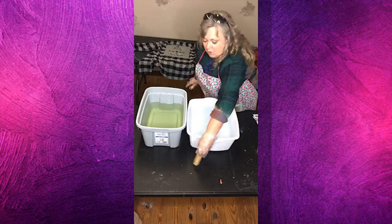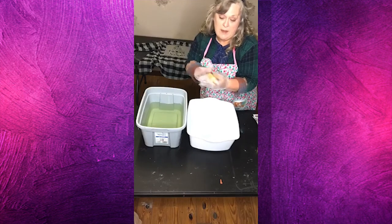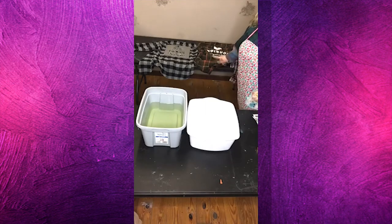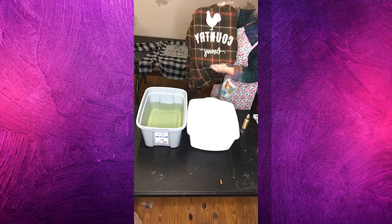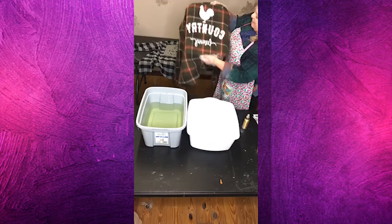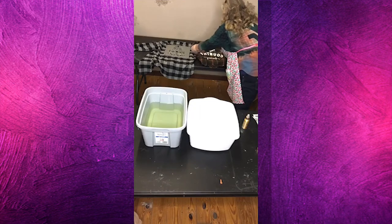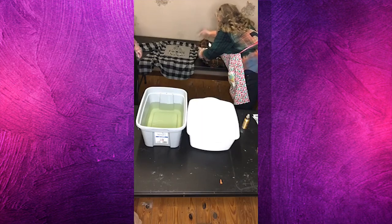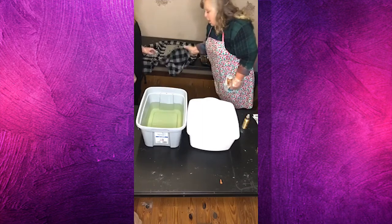I have an old mister bottle from Jane Iredale that I get with makeup, and it's mixed with a 50-50 bleach solution. I wanted to show y'all two different ways. This is one of my shirts — I cut it out with my Silhouette, it says 'country living' with a chicken on top. I've got a tray inside to keep the bleach from going through, and a piece of cardboard inside this other one.